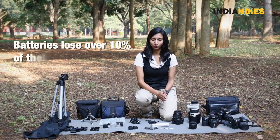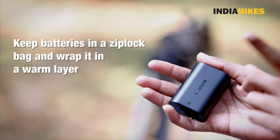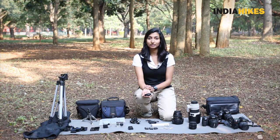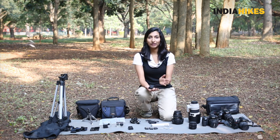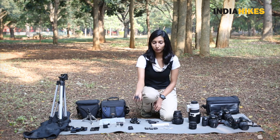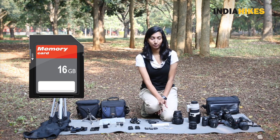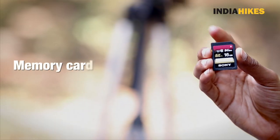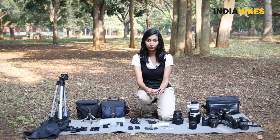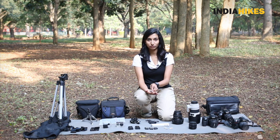You will also need spare batteries. Take at least one spare battery because there are no charging points on most treks — 95% of treks do not have charging points. If you use your battery judiciously you can click around 300 to 350 shots with one. Take one spare battery at least. Outside of that you need a spare memory card. A 16GB memory card should be enough — even shooting in RAW you can shoot enough. But if you're not confident or you're shooting videos, you can take another 16GB card and that should suffice.